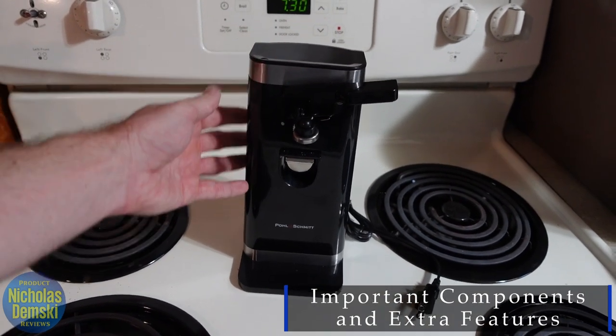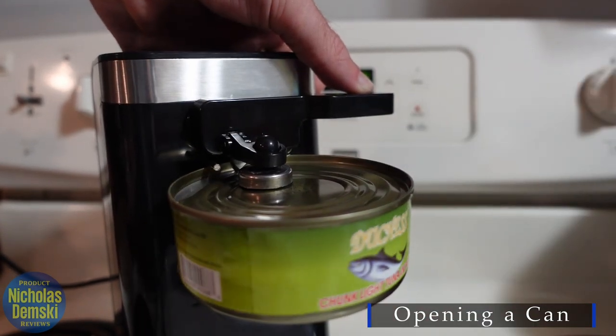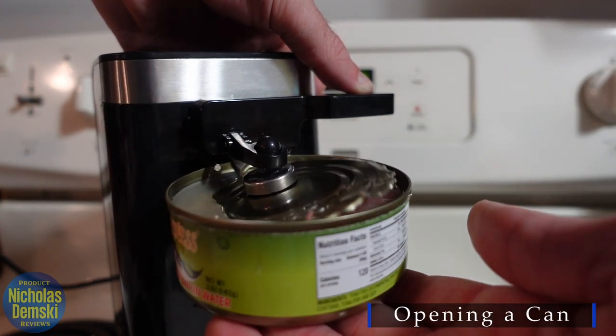I'm just going to show you what it's like to open up a tuna can here. You'll see how it really easily connects to that magnet, and then all you have to do is just push down with one finger and it's going to rotate the can for you.